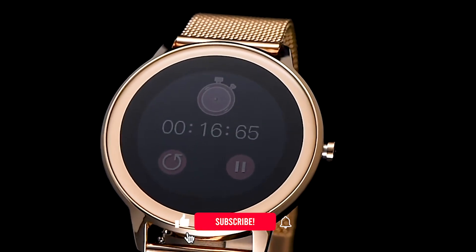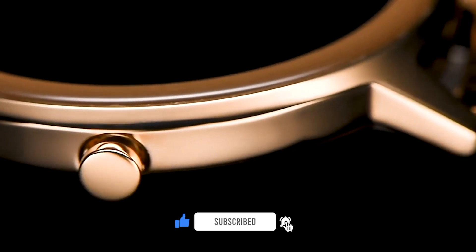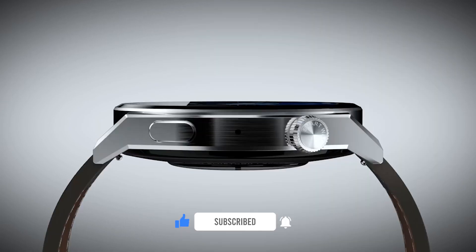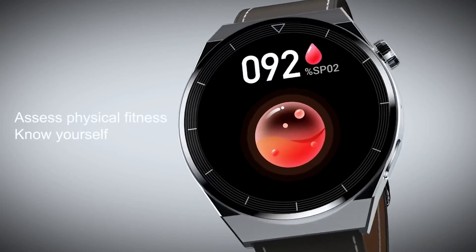Hello guys, today we are looking at a new extremely cool video. Before we get started, make sure you are subscribed to the channel and click the notification bell so you don't miss new videos. Let's go.